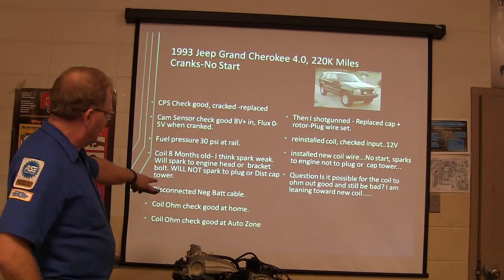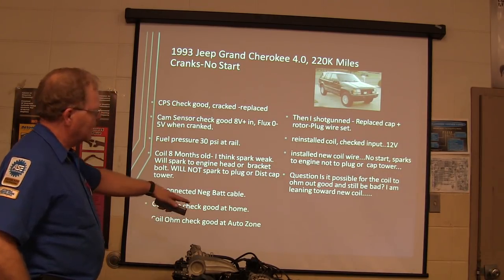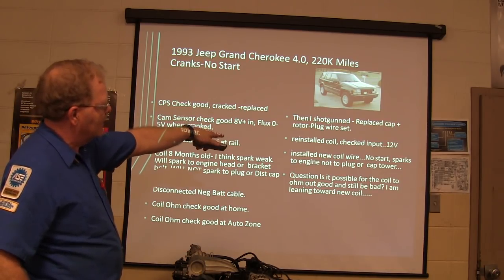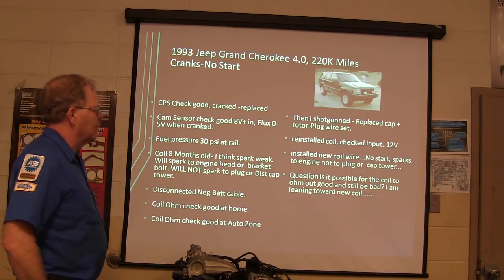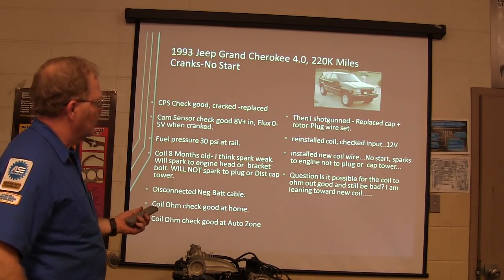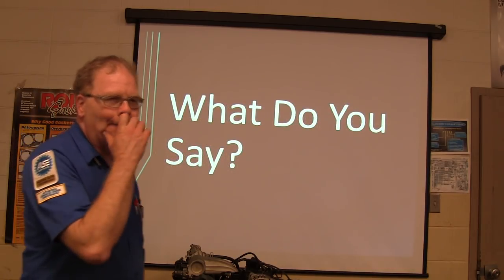So he disconnected the negative battery cable, checked the coil, checked it at AutoZone. Shotgun replaced the cap, rotor, plug wire set — all that — with a new coil wire. No start, no spark. Is it possible for the coil to check out good and still be bad? Sounds like he's moving in the direction of a weak spark, isn't it?